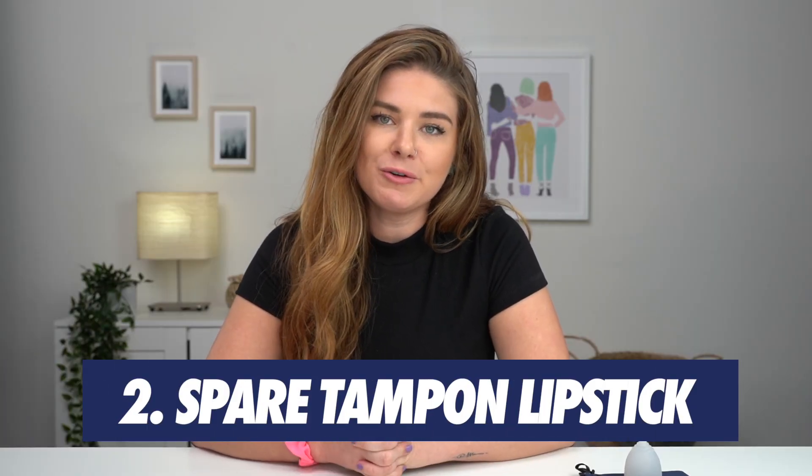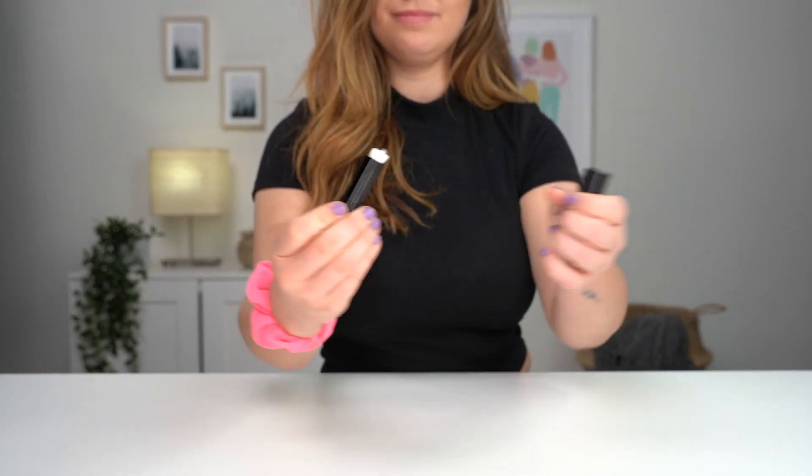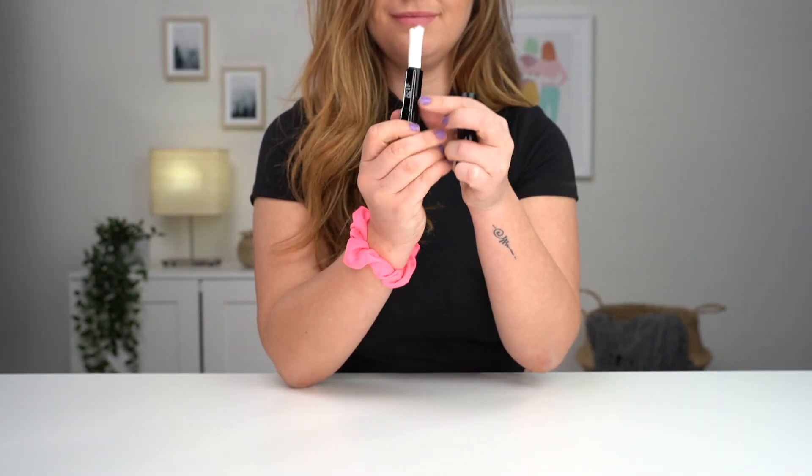If you ever try to sneak your tampon to the bathroom and maybe you're embarrassed that someone's going to see, this is a good little hack too. You just put it in your old lipstick container and it fits perfectly.